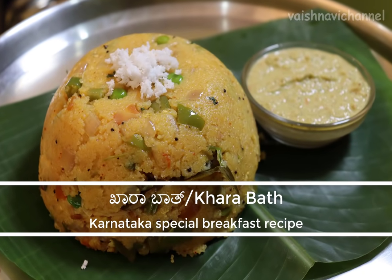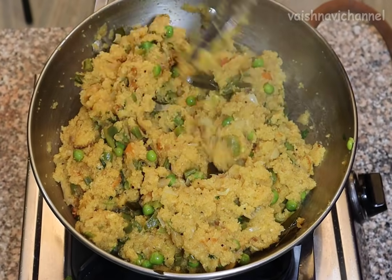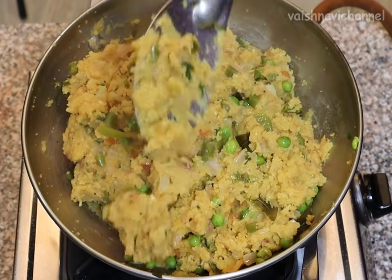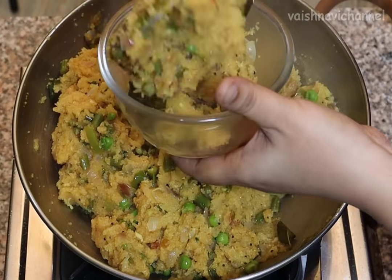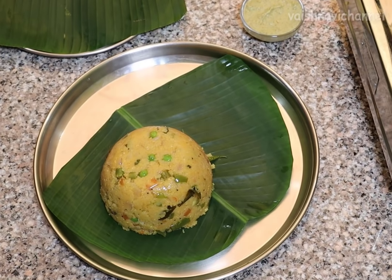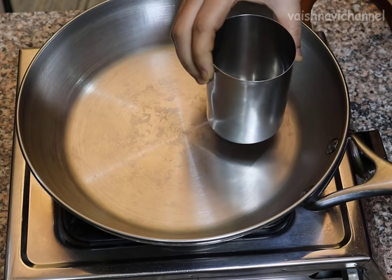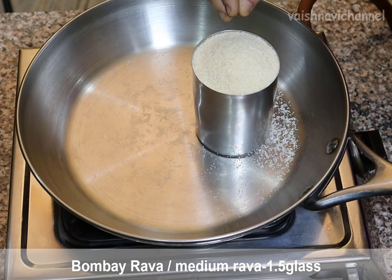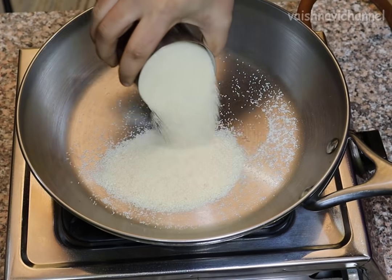This recipe is made in the hotel style of food. The recipe is made by the people who are interested in this recipe. The food is made by the food.